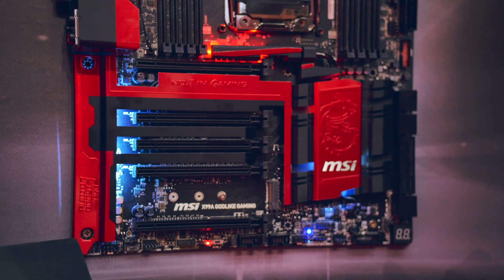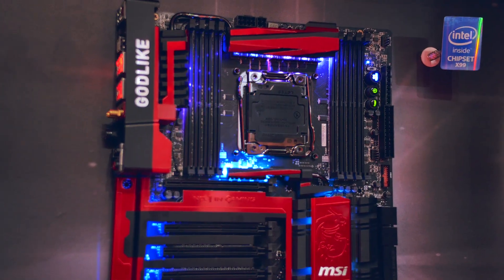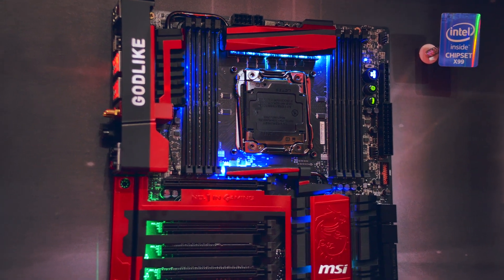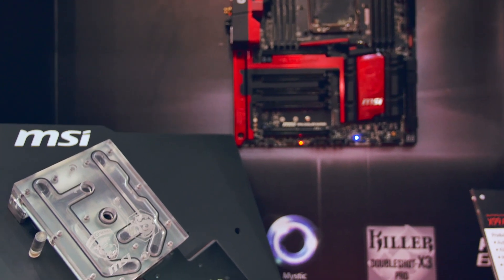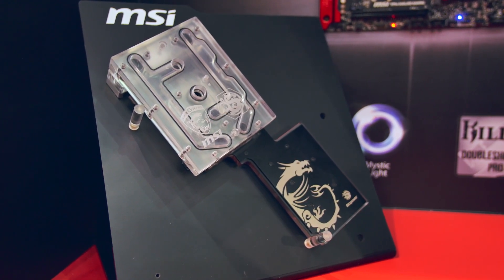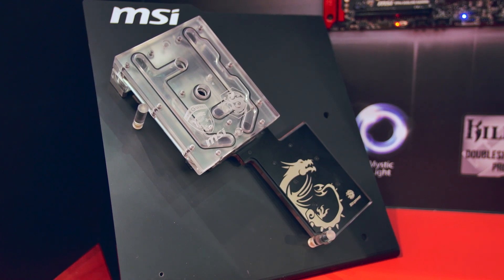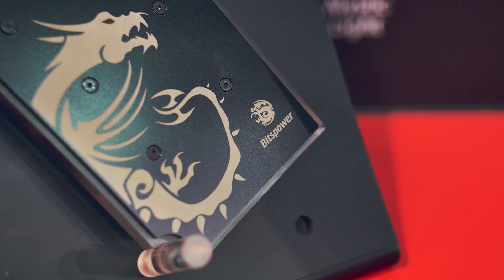Do you think this is a bit too much, or do you like this approach from MSI taking on the RGB trend and giving us all the lighting flexibility we'd ever need in a motherboard? Another thing is they've teamed up with Bits Power for a water block that spans the LGA 2011 socket and the Southbridge, so in case you'd want something MSI branded.